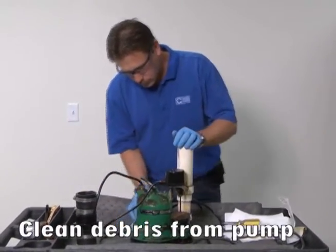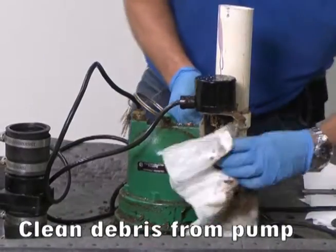Next, clean debris from the exterior of the pump. A garden hose can also be used to clean the pump.